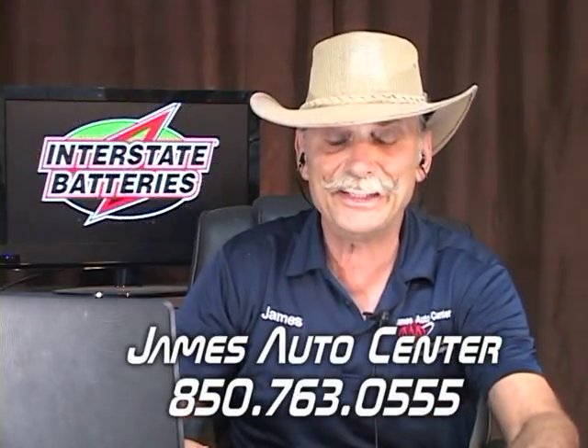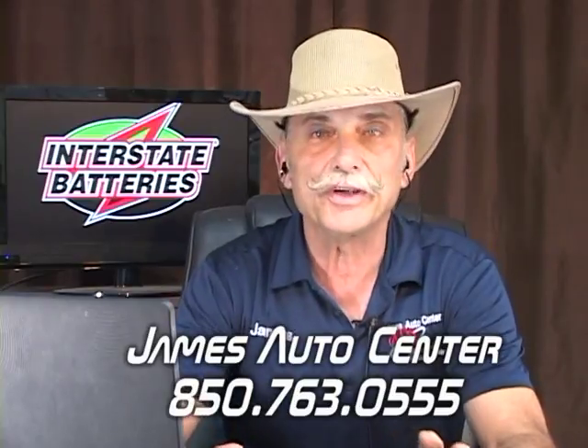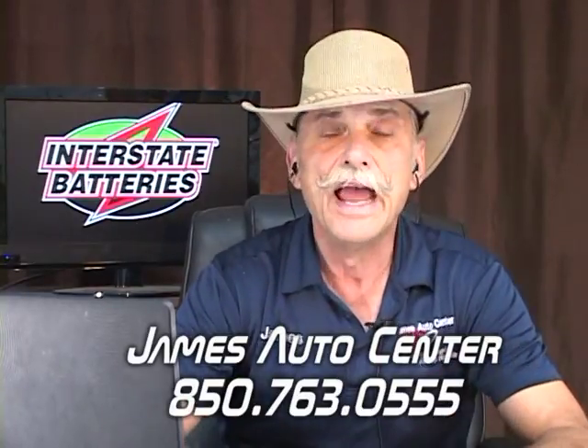Good morning everybody. This is Wednesday morning's edition of Ask the Master Auto Technician, and we talk about cars, something you can use on a car. How many people out here own Ford vehicles? Raise your hand if you do.